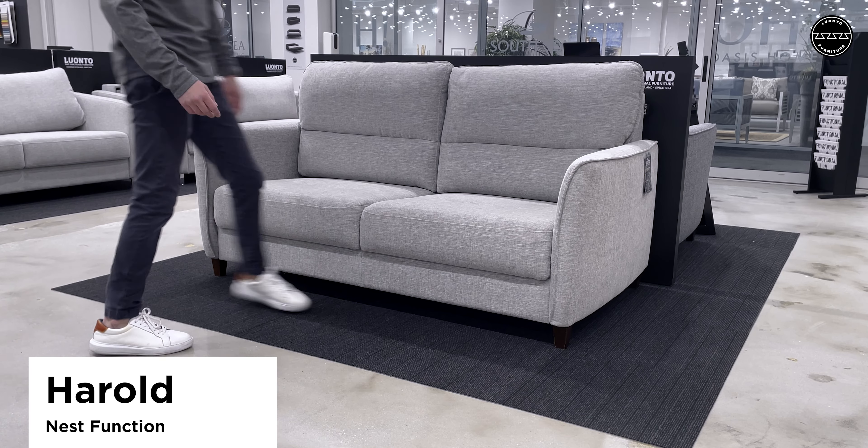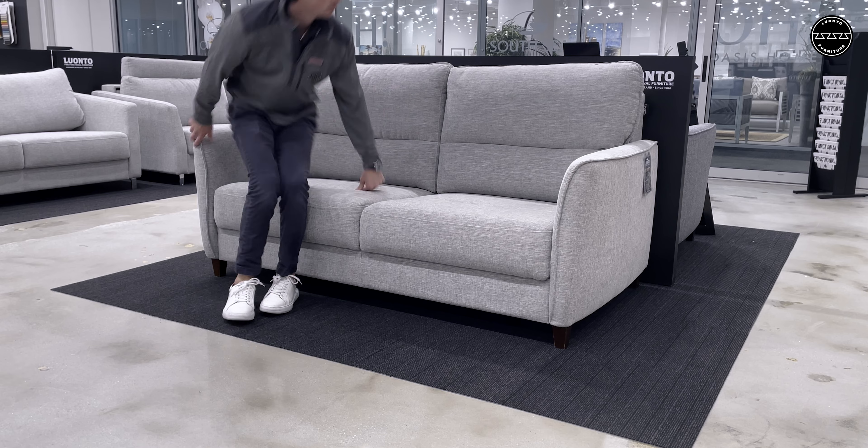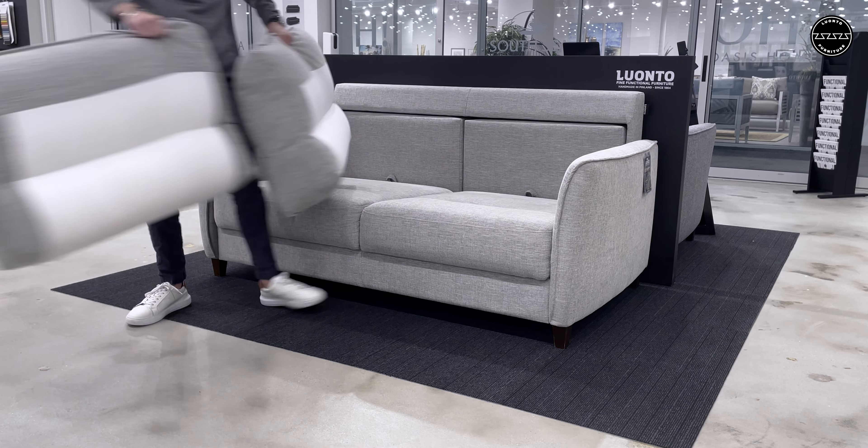Meet Harold. This loveseat sleeper is a high-back welted design that offers a queen-size bed in only four motions with our nest function.